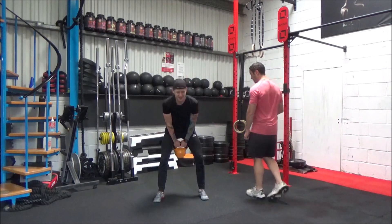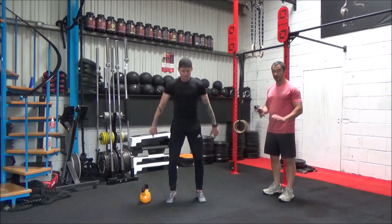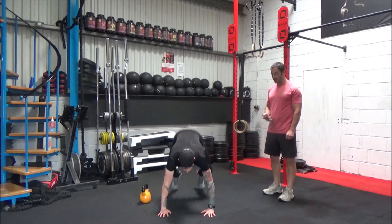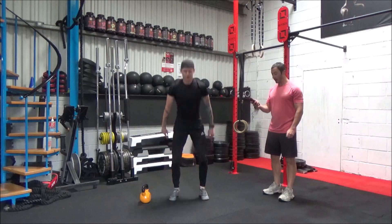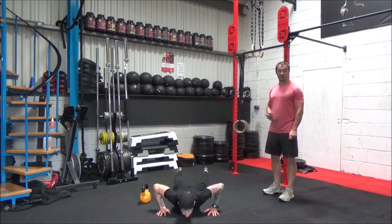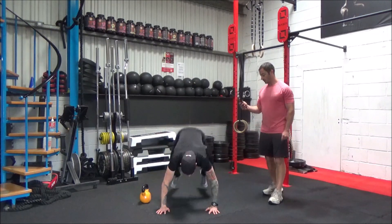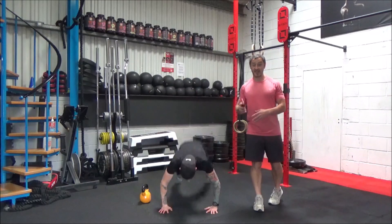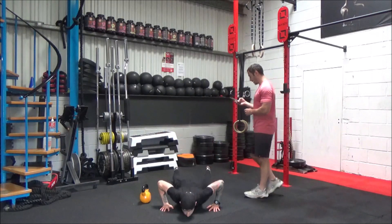Okay, time. We're going to transition into those burpees now. Off we go. You can see Danny's not going to a full press-up — he's just flopping down, like you're doing the worm in the club. He's just making sure he's bringing his hips through and standing fully upright. Just get up however you can and try to work through as many as possible in the time limit.